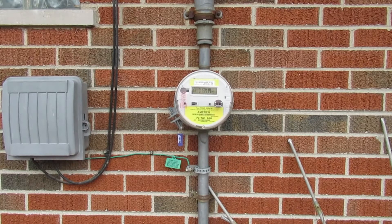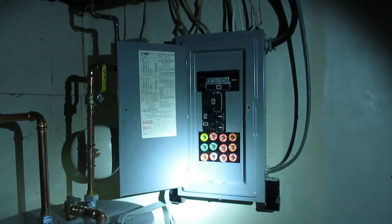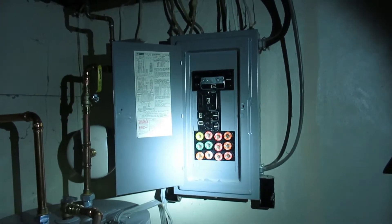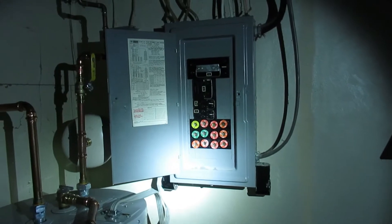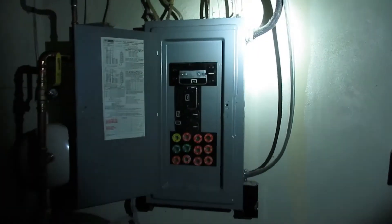So we're going to go inside and take a look at our service disconnect inside and see what we have. We have what looks to be the original fuse box here, and it looks like it's in fairly good shape. We'll take the panel off and look at the insides, but we're going to recommend this be replaced just because it's going to be 70-plus years old.